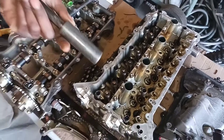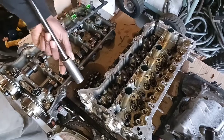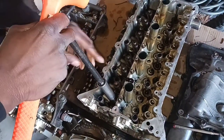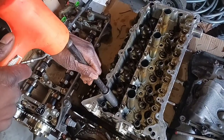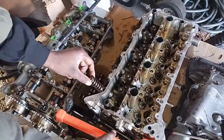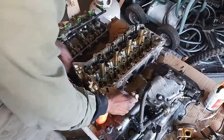Right here we have the exhaust springs. What we're going to do is take a socket that's about the same size as the locking washer at the top of the spring, with a nice little extension. This is a dead blow hammer. I'm going to put the socket over that washer, hold it centered, give it a couple of taps, and then give it one solid tap to depress that spring enough to get the washer out.